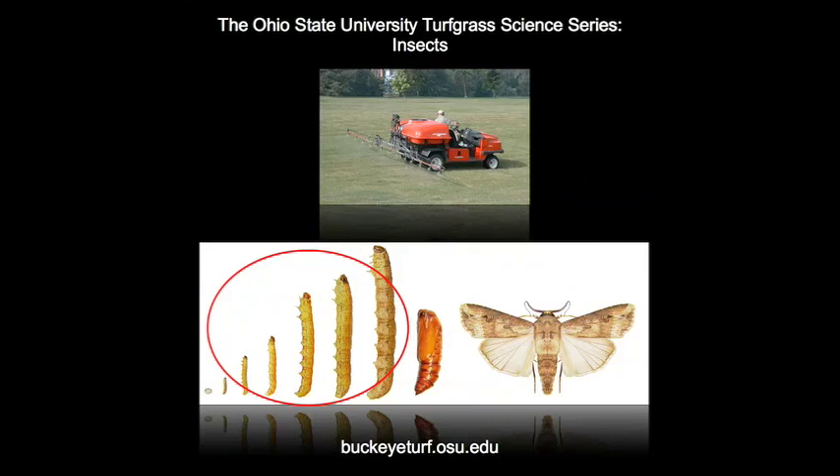Control of cutworm larvae is easily achieved by using one of several insecticides registered for cutworm. If the label allows, spray the turf but do not irrigate until the spray has dried. This will ensure that the insecticide will be ingested when the caterpillars eat the grass blades.